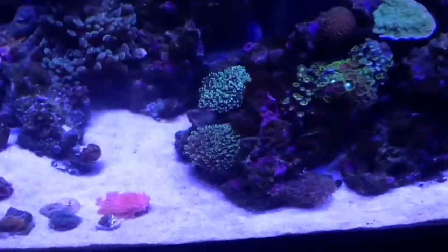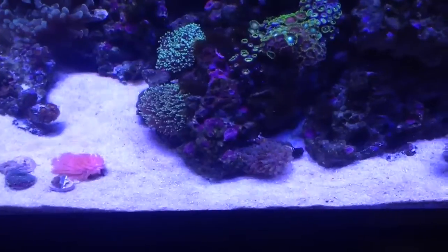Let me show you guys the tank. You can see I have a lot of hair algae all over the rocks there.